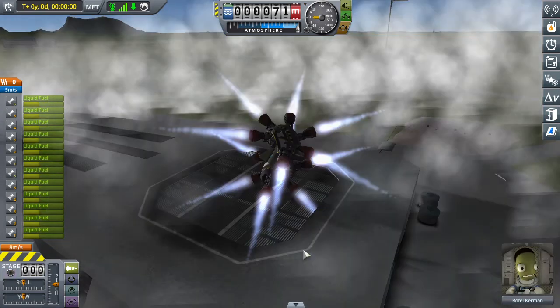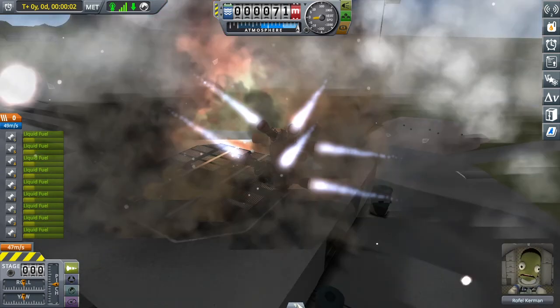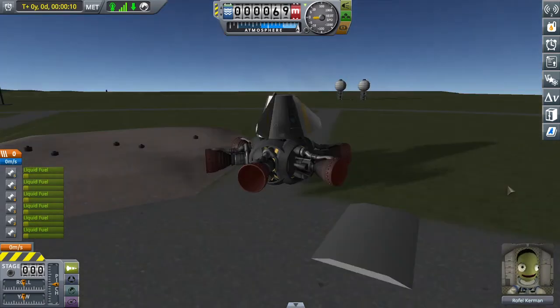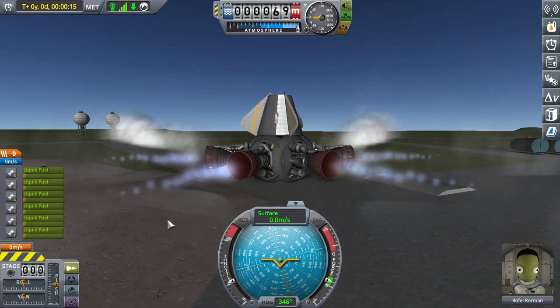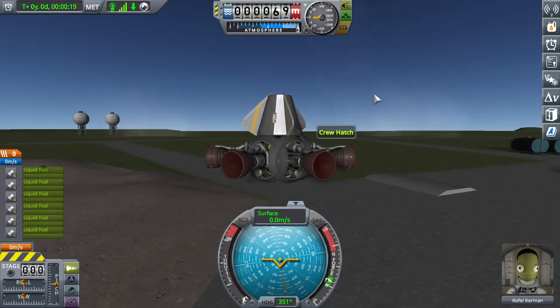I'm gonna cut it down. Oh god, it's breaking. No! Spin Master, Spin Master, you can still make it. We're gonna survive. Oh god, now it's just normal. Still spin master. Ow. That was anti-climactic.